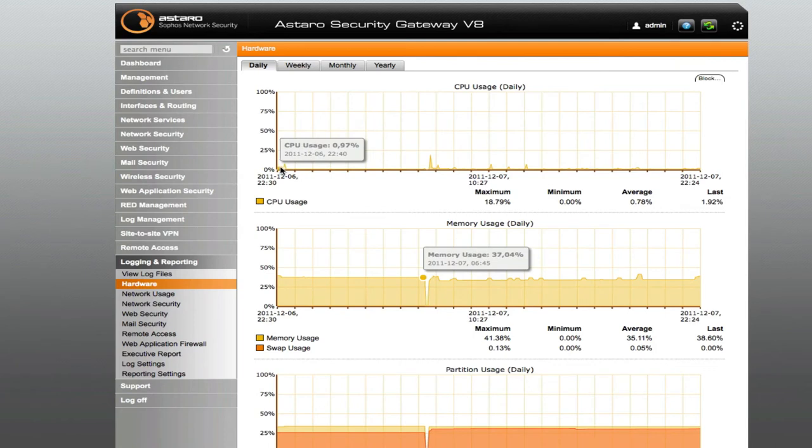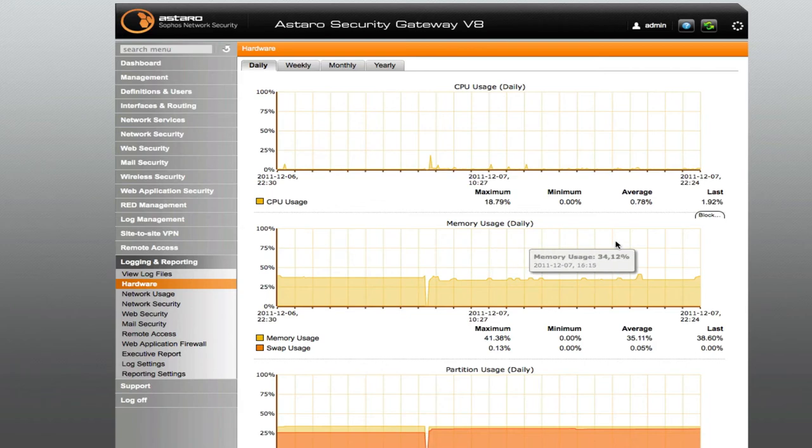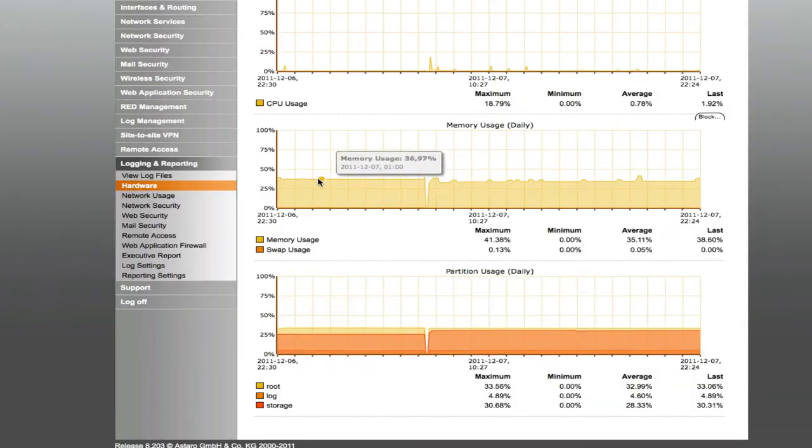This is a Dell PowerEdge 1850 — I believe it's a dual core server. I'm barely getting to 0.43 percent CPU usage, so it's a little overkill for a firewall. I've got two gigs of memory in here and I'm using about 30 to 40 percent of that. There's a 20 gig 15,000 RPM drive in there and that's only at about 30 percent. So I'm very happy with the performance.